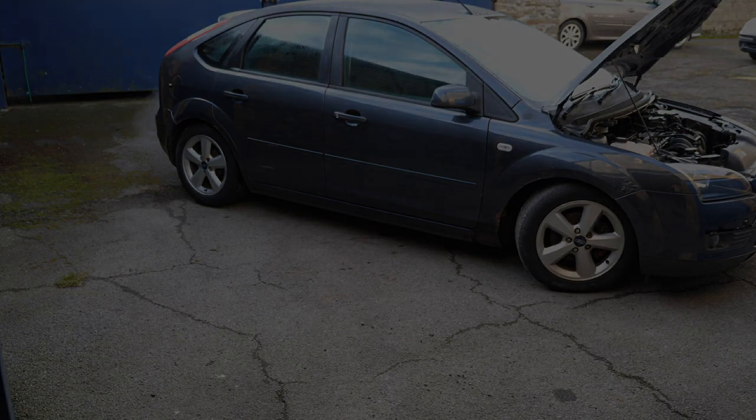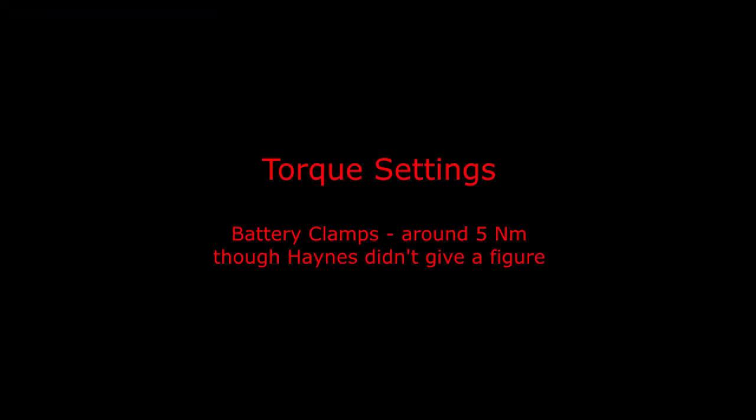It may not last long, but I think that's pretty good going. The torque settings for the battery terminals are probably around 5 Newton metres, but unfortunately the Haynes manual doesn't actually give that figure.